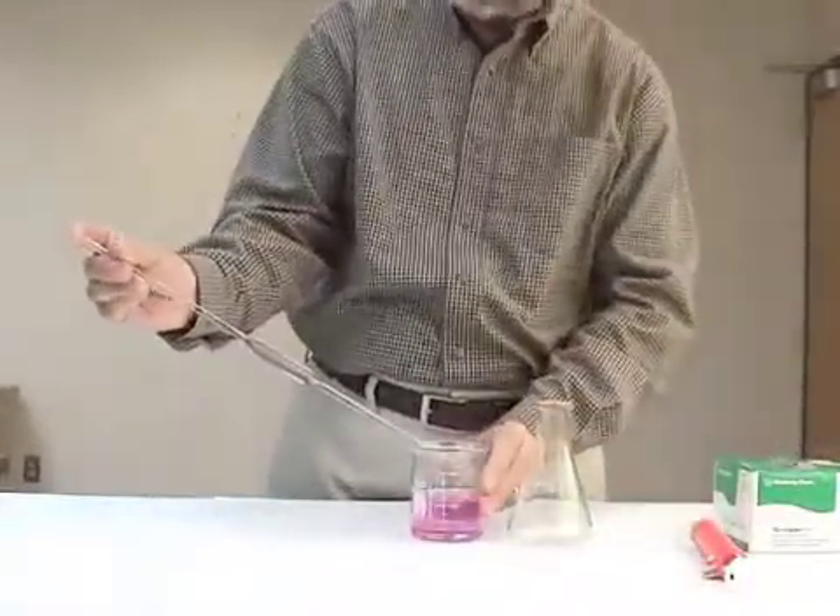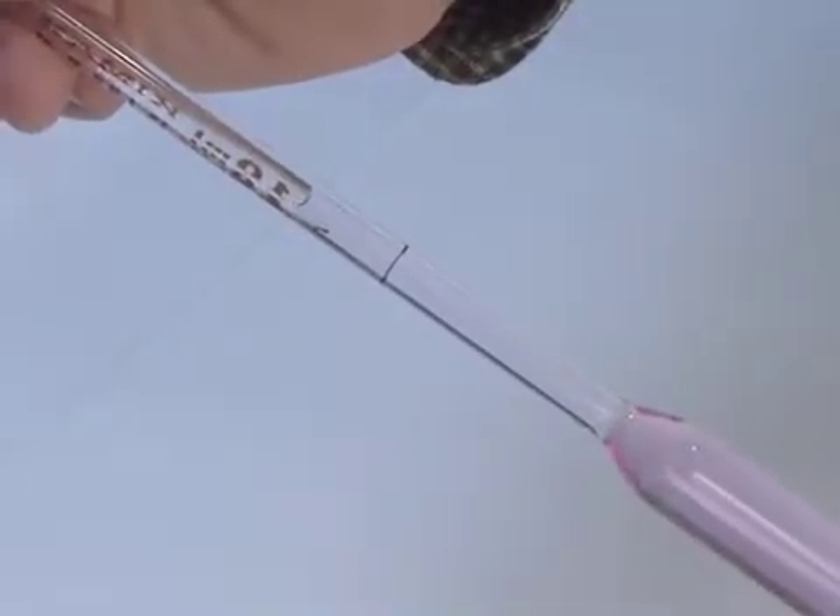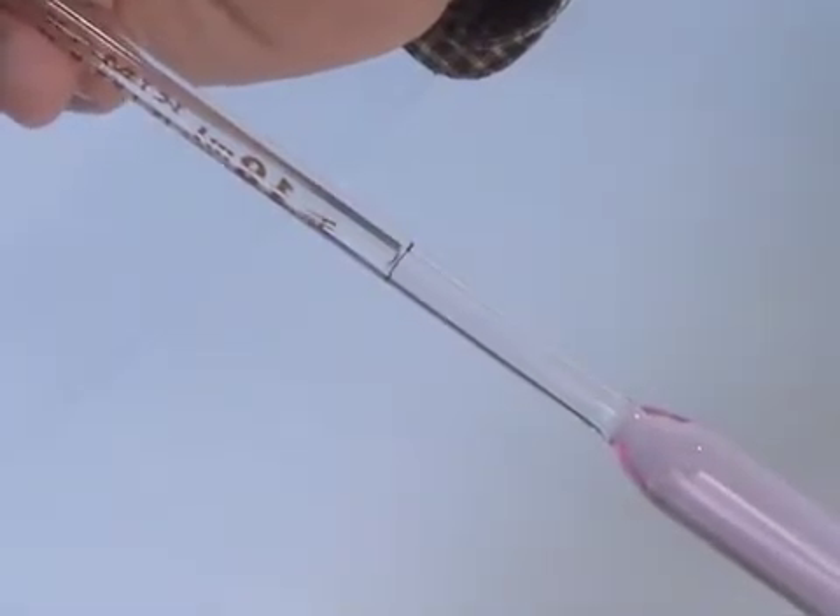Next, you'll have to adjust the volume inside the pipette so that the meniscus is just equal to the mark on the pipette. You do this by adjusting the pressure with your finger and allowing the solution to flow slowly to the mark and stop it right on the mark.